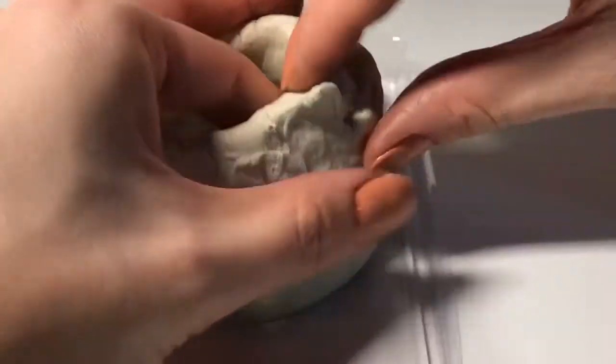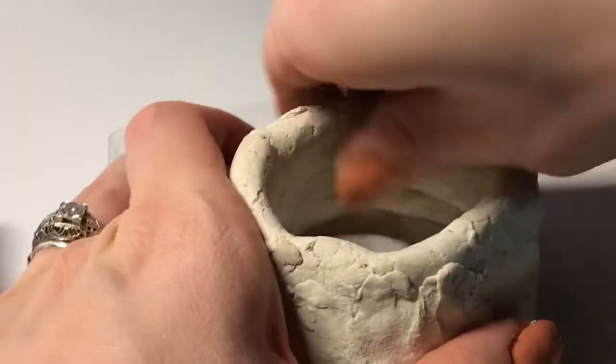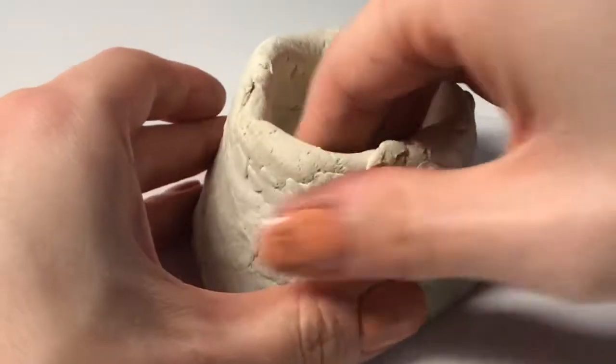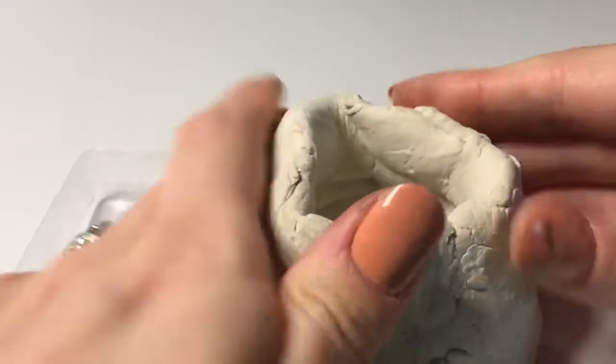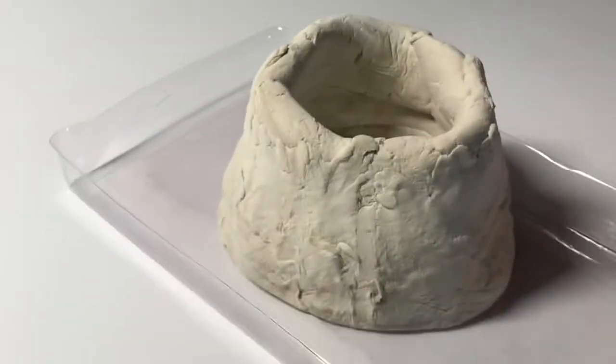As I go, I want to make sure that I'm pinching and pulling and scraping things so that they stick together really well. You want to use this opportunity while the clay is still wet to get the shape that you really want. In this next step I used a different type of clay, but this isn't necessary — you can just use the same clay you've been using.